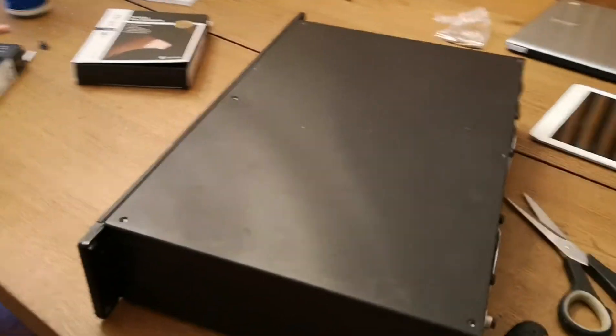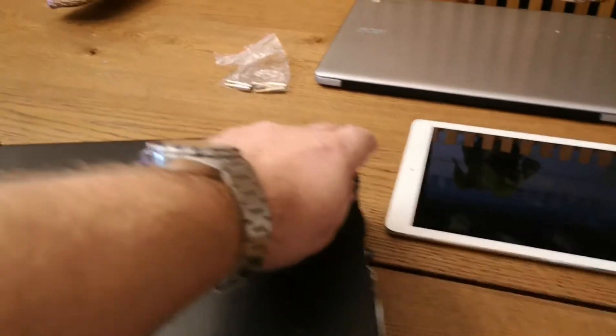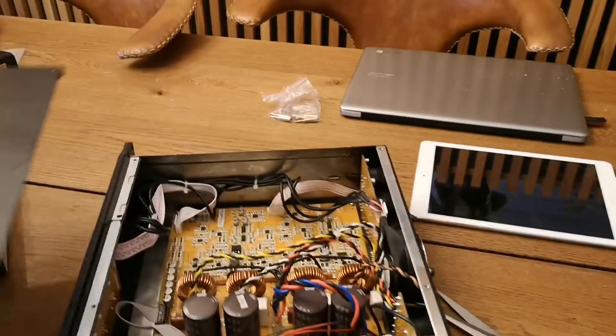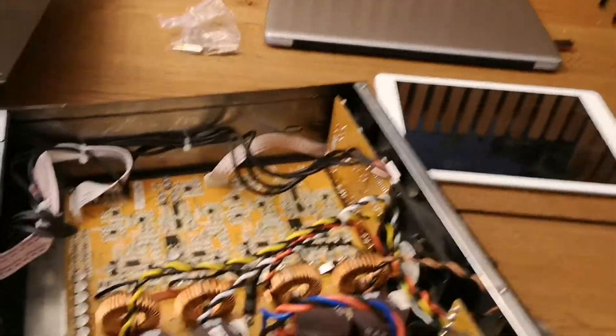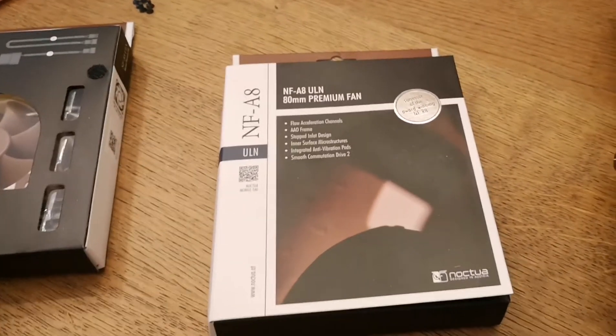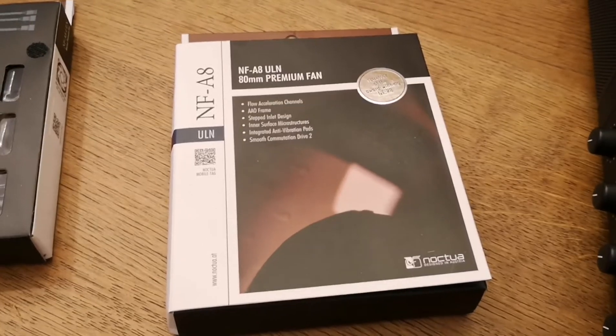Alright, let's start with the top. I have removed six screws already and it's just to lift up and see what we got. I forgot to tell you - I'm going to use the Noctua NF-A8 fans. They are quite good, I have tried those many times.